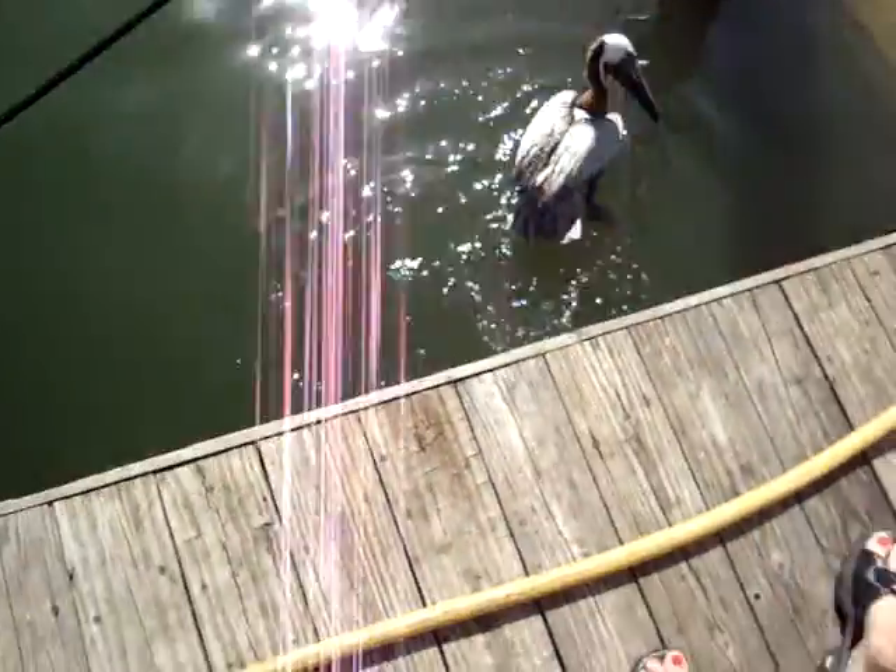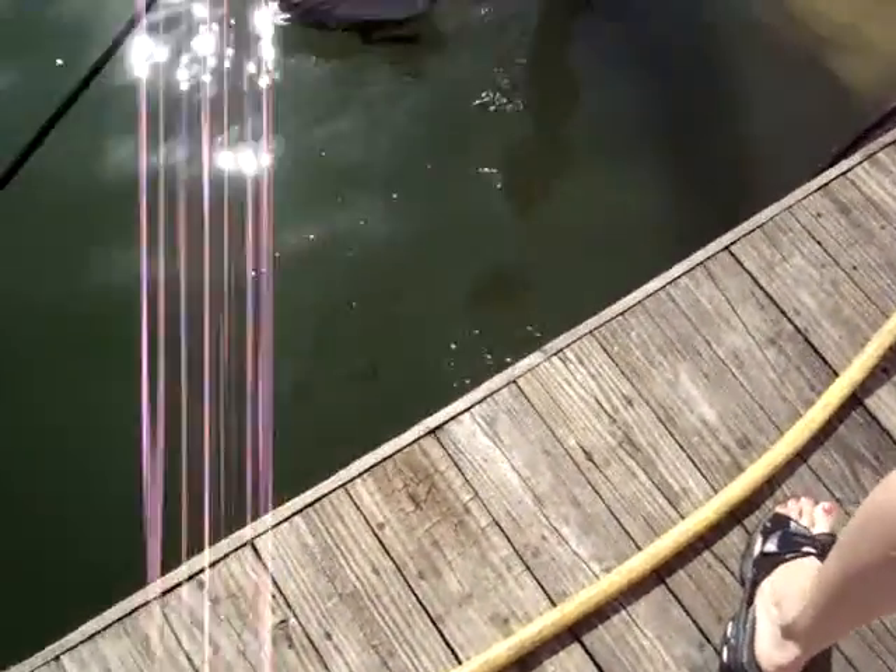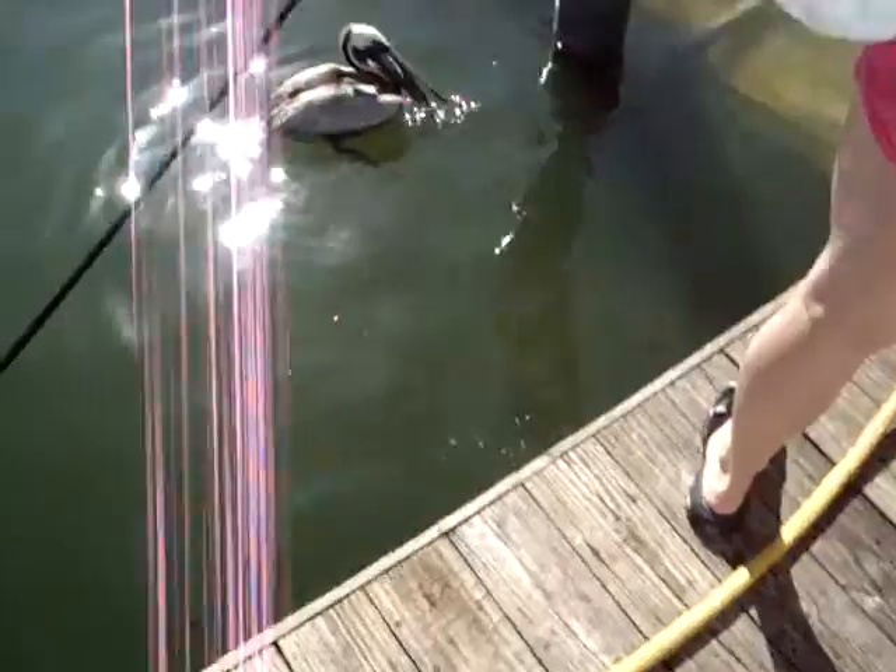Oh! Oh, he's got it sticking out of his head. Sorry, sir. Where's the barracuda? Sitting over the boat. Oh, it's hard.